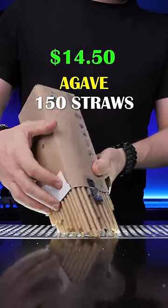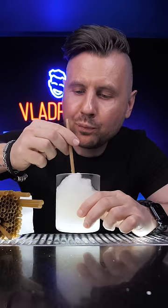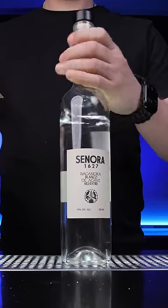A creative and sustainable way to use agave fiber stems is to turn them into a drinking straw. It doesn't add any flavors to the drink and is pretty convenient for manufacturers, since one pack costs about the same as a bottle of tequila.